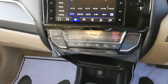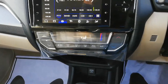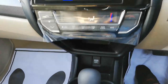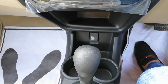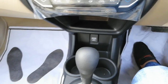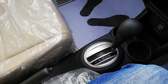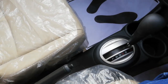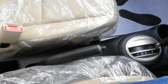Below that is an automatic air conditioning system with climate control. Further below is a compartment, under which a 12-watt power socket, front cup holders, and an automatic transmission gearbox are given, along with a manual parking brake.